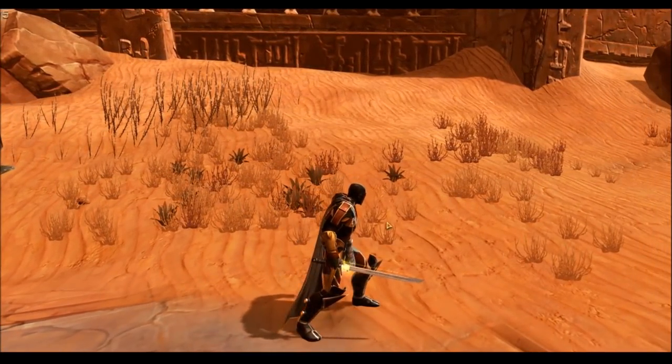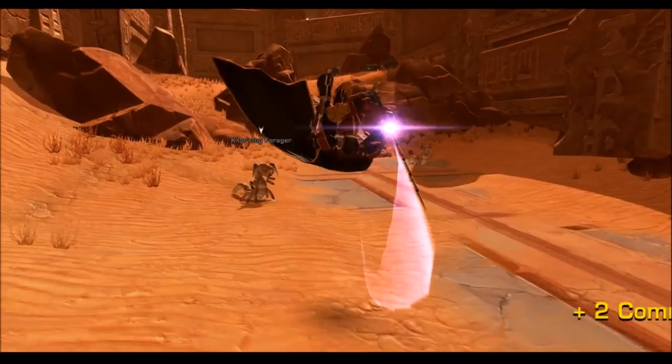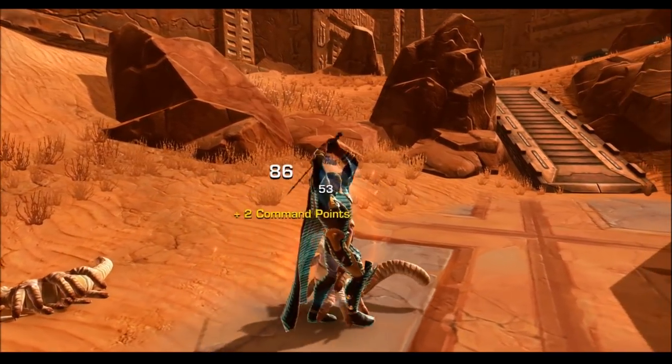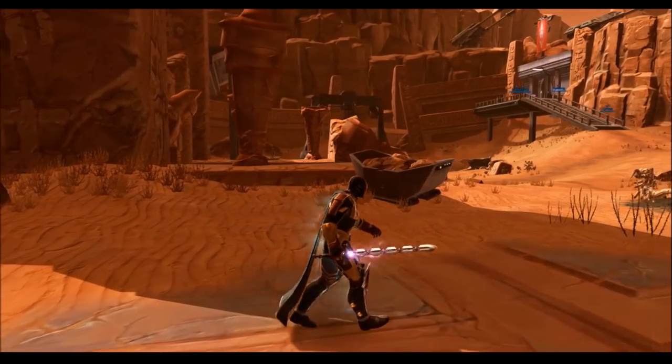I'm gonna show you guys some of the best combinations I was able to come up with in this video — four tunings in total. I'll be using Beskad as my sort of model Vibra sword, because the sword itself is very simple, there isn't much flashy stuff going on with it, and it also just has a really nice aesthetic design.